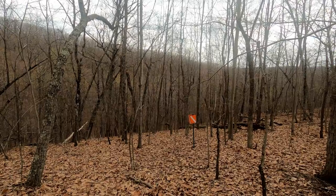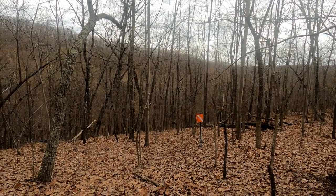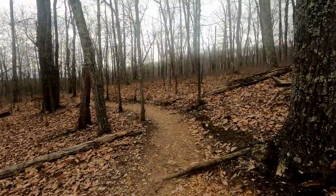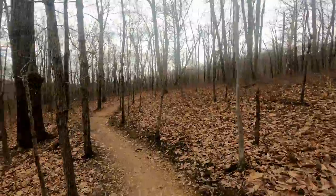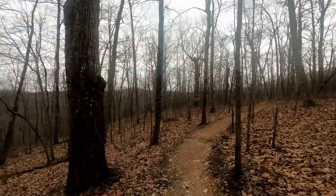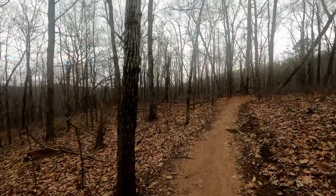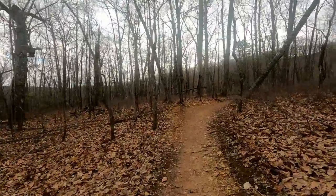In previous videos I kept seeing these orange things out here in the woods and would say, what is that? There was a sign about ROTC and I'm about 90% certain that those are there for navigation. They're probably markers that ROTC members from Liberty have to get to as part of their training. I'm pretty sure that's why they're out here in the middle of the woods.